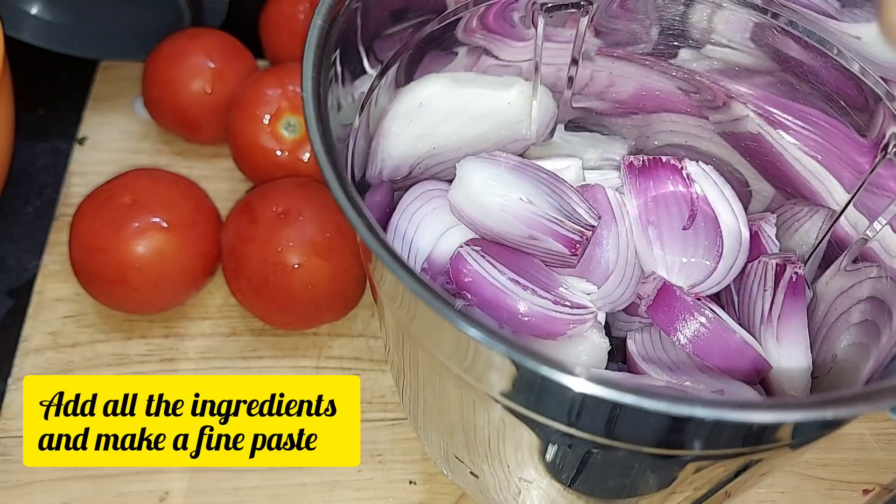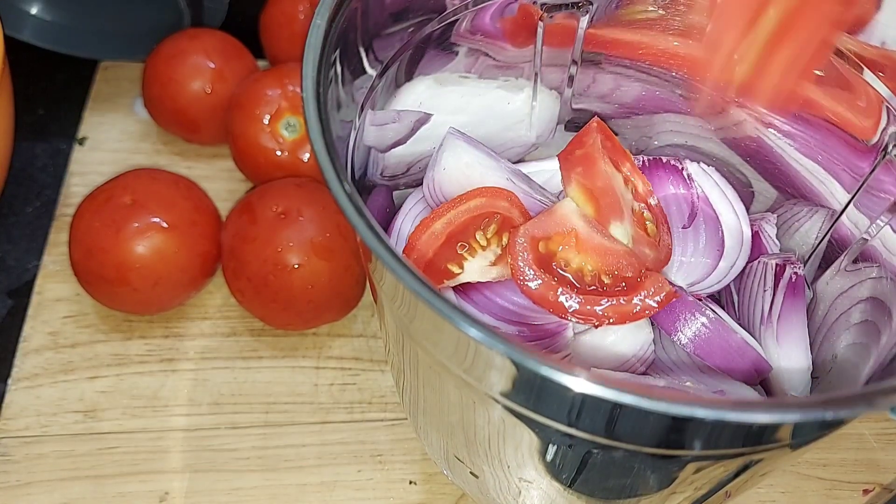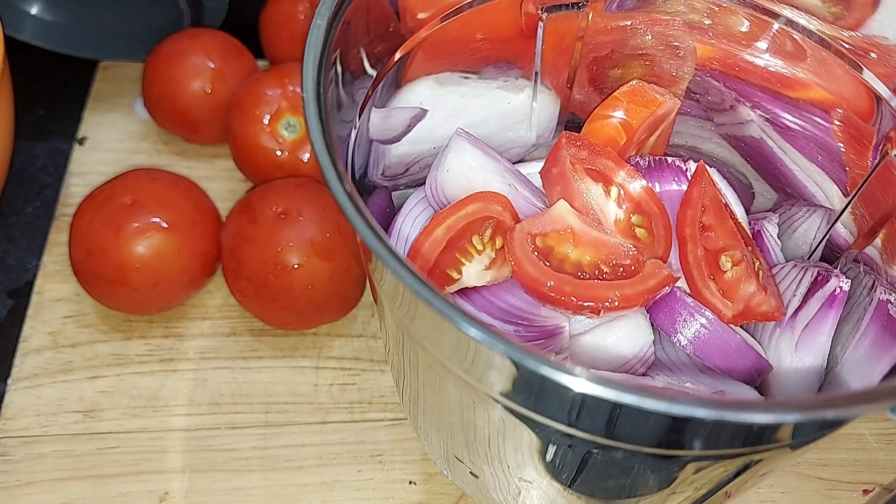The ingredients are half kg tomatoes and half kg onions, 25 grams kaju, and 25 grams watermelon seeds. We cut the onions and tomatoes.